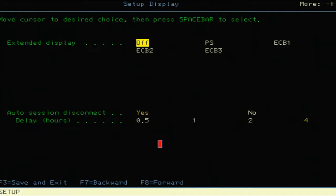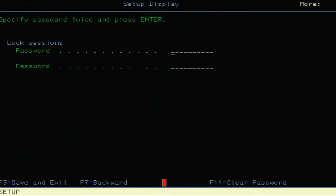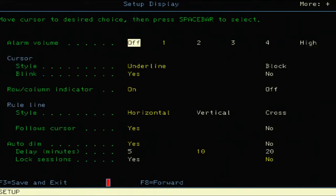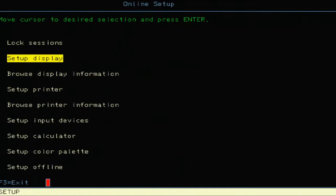Going through further, there are plus and minus buttons to advance between the screens. There's another place for the display settings, and once you get through setting what you want, you go through and 'Save and Exit' to get back to the main menu. The next item is 'Browse Display Information.'